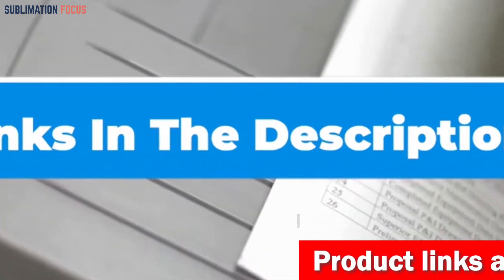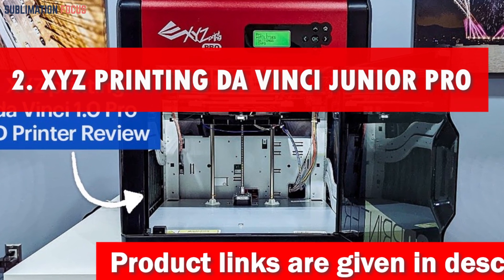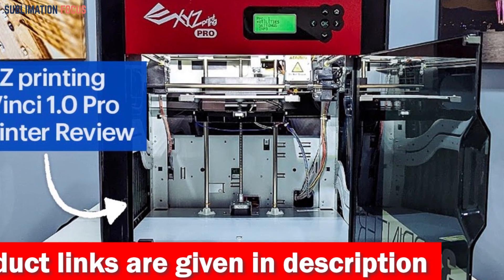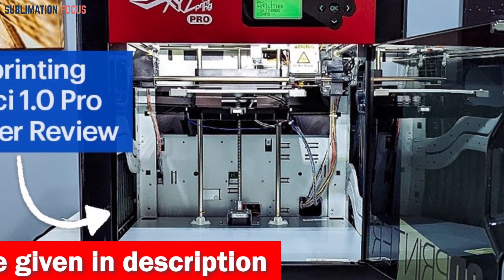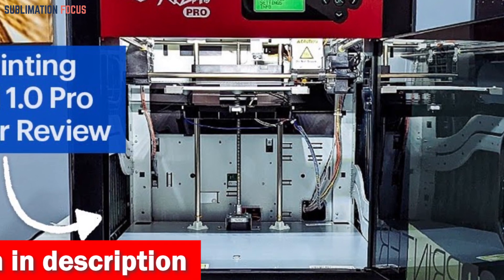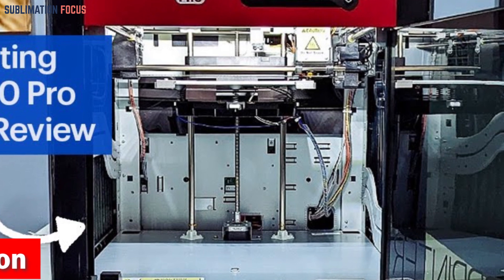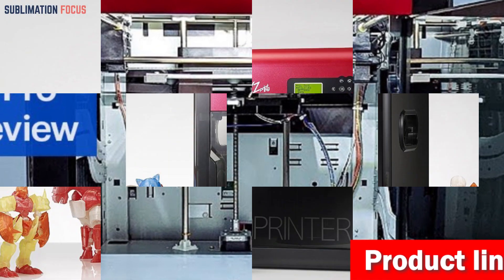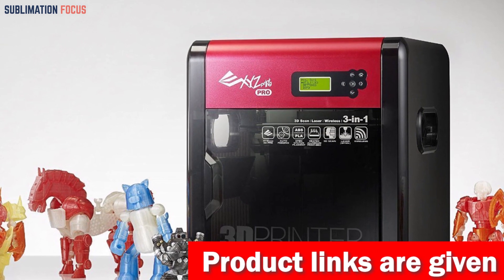Number two is the XYZ Printing DaVinci Pro 3D printer. Finding the perfect 3D printer that won't break the bank can be quite an adventure, but the XYZ Printing DaVinci Jr. 1.0A Pro is here to save the day. Packed with incredible features and a jaw-dropping price tag, this gem is one of the best 3D printers under $200 that will unleash your wildest creative fantasies.